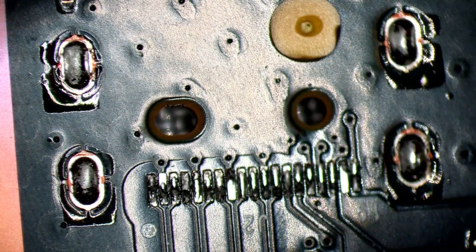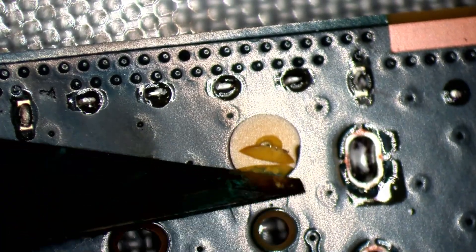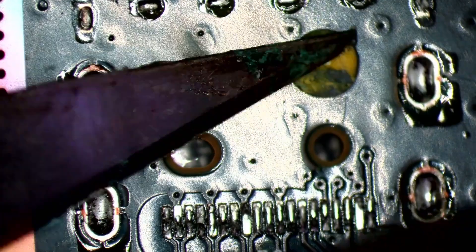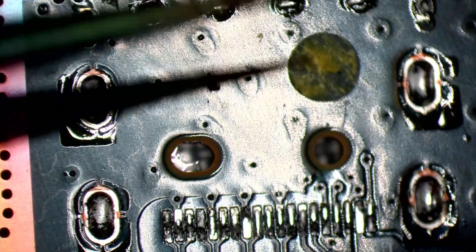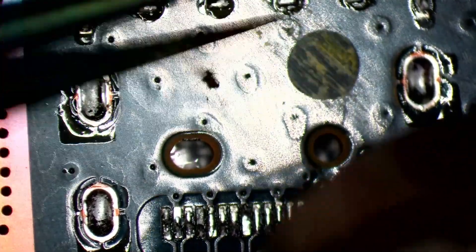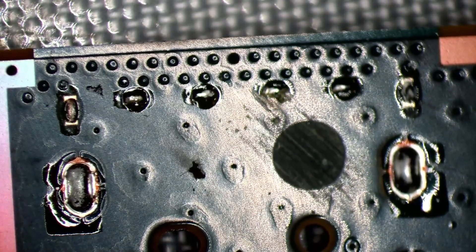I'm just going to get rid of this adhesive — you don't have to, but I do. Scrape the board a little bit more just to make sure the port goes down easier. Start it off with that and then just finish it off with a pair of tweezers — like that.